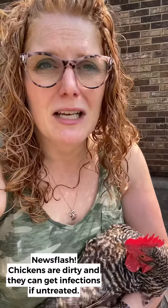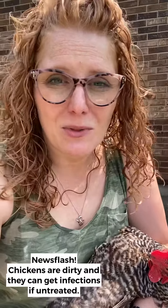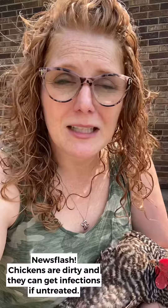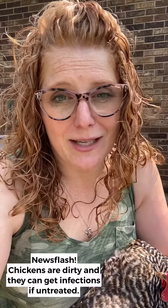From walking in their nasty run where they poop everywhere, that's another reason you want to get it cleaned off really quickly and taken care of, so that you don't have to deal with secondary infections that pop up.